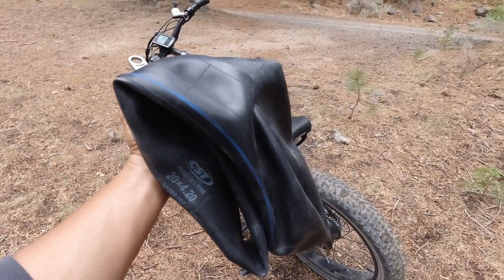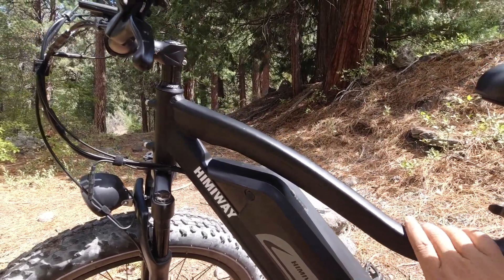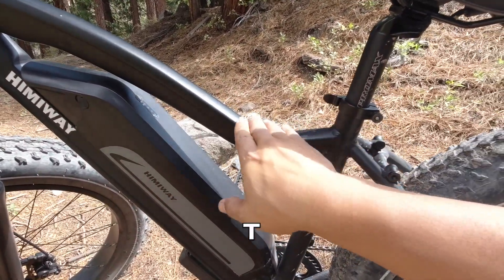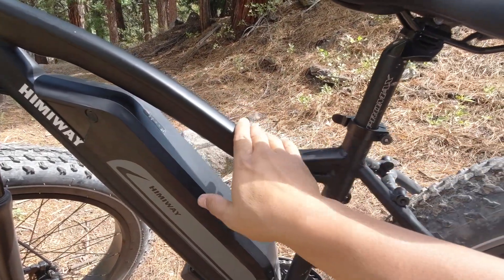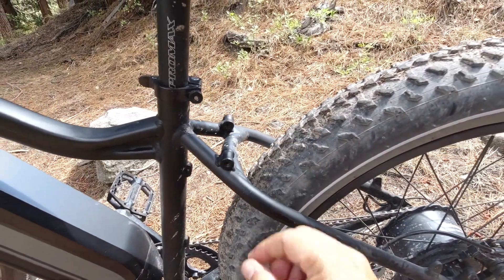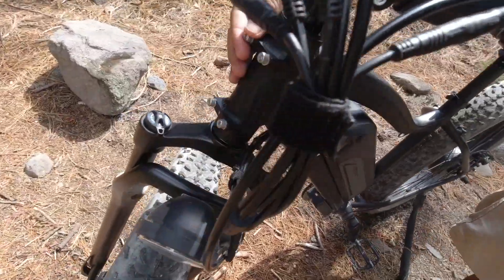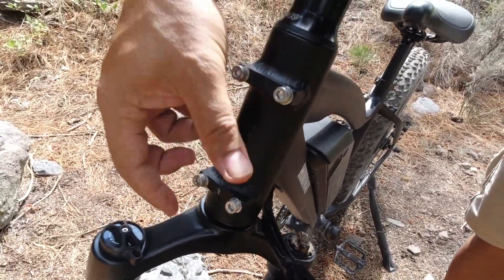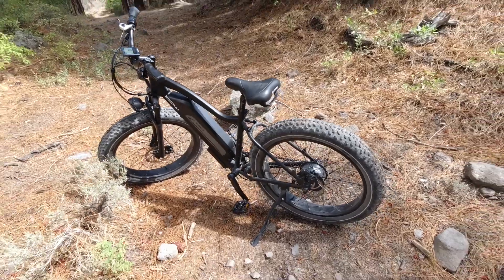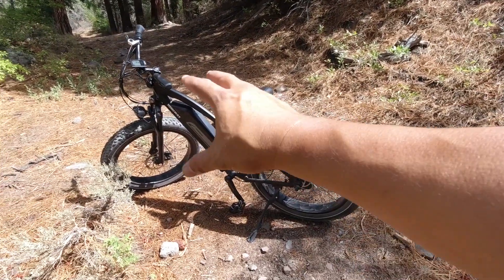Taking a closer look at the frame — it's aluminum with a nice little bend here, not quite a step-through but lower so it won't bang into your groin when straddling it. In the back there are brazons, the welded areas for mounting your rack. I also noticed the front of the frame has provisions for a small front hard rack, so if you want to use this as a commuter bike to carry books and groceries, you can put racks both front and rear.